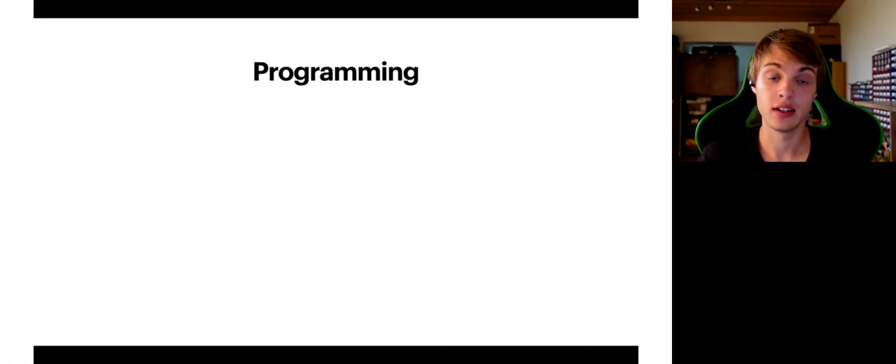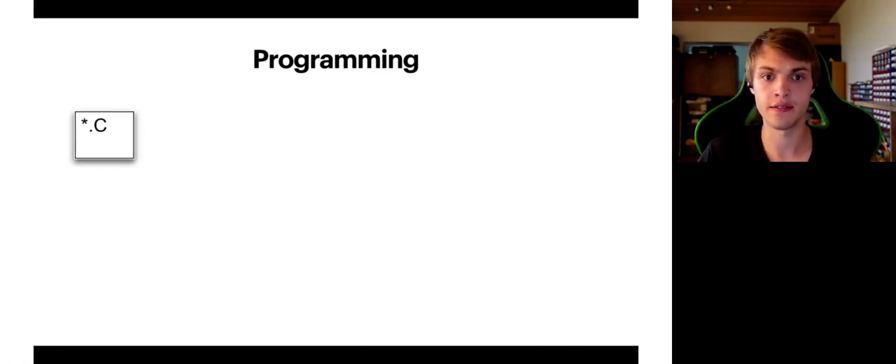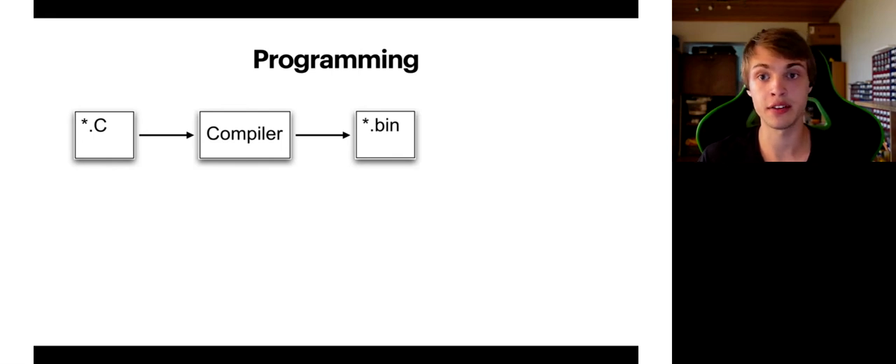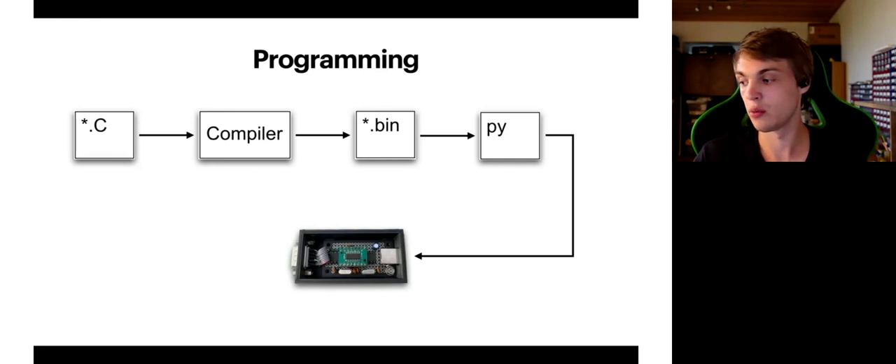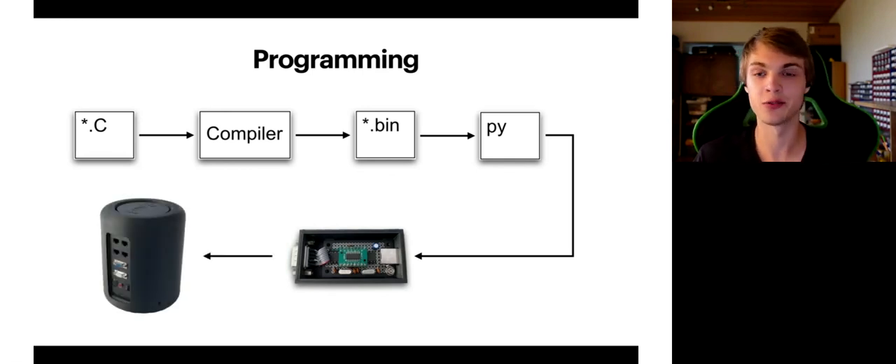Something about programming. Programming my CPU is very easy. First, your C code will be converted into a binary file by the compiler. Then my Python programmer will take this binary data and automatically connect to the programmer via USB cable. When it establishes a connection, it will send the binary data to the programmer, which is connected to the CPU via an RS232 cable — by the cable, not the protocol, to be more exact. Once the connection is established for the first time, you can simply start uploading new files any time you want without any reconnecting or resetting anything. Everything happens automatically, which is a real time saver.